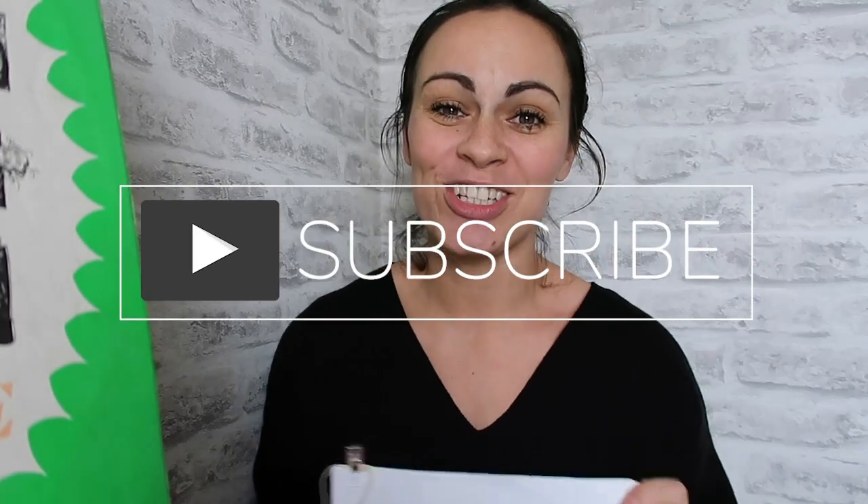Hi guys, welcome back to my YouTube channel. Thank you so much for coming back, and thank you if you've subscribed already. If you haven't, please do — I would really appreciate it. I am hoping to upload a video every week to my YouTube channel just to build up my albums.